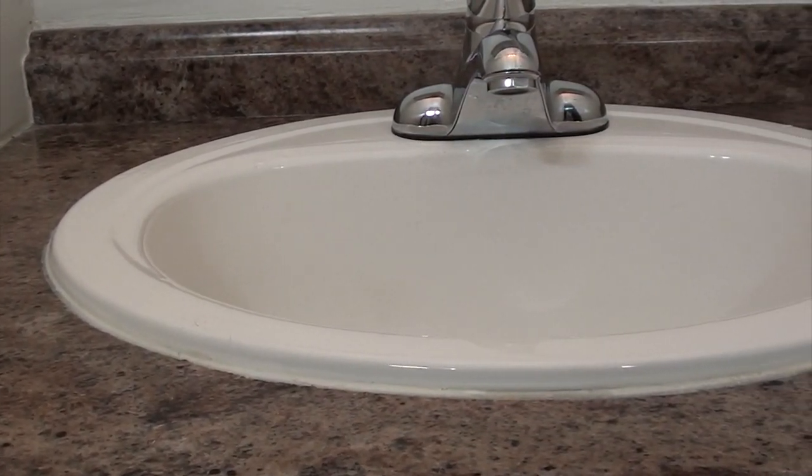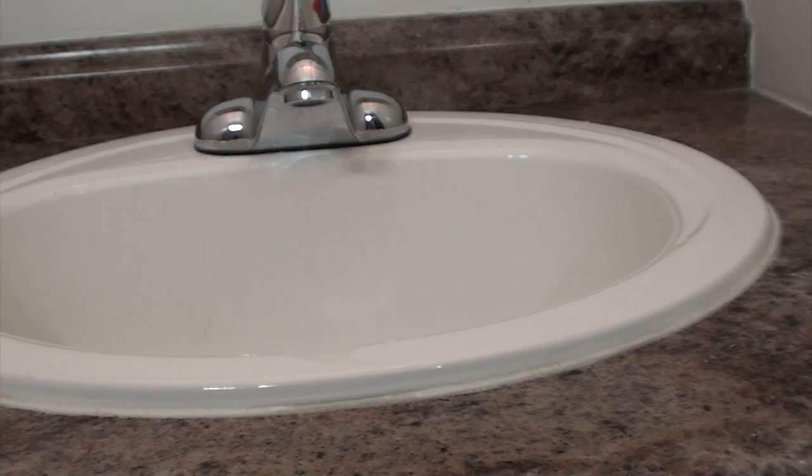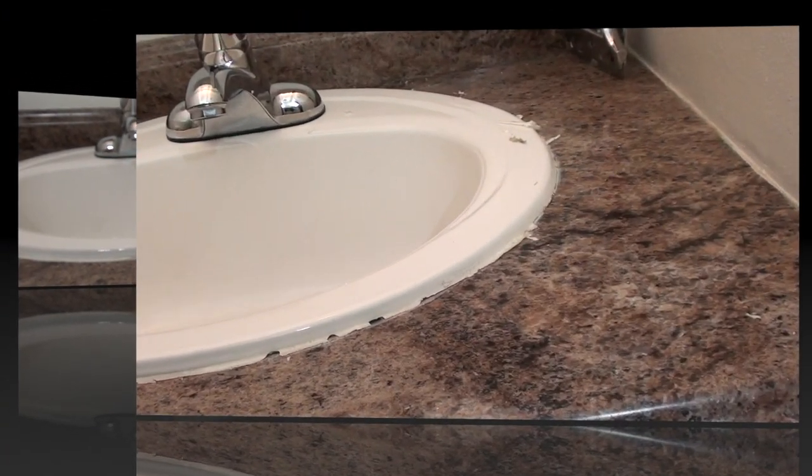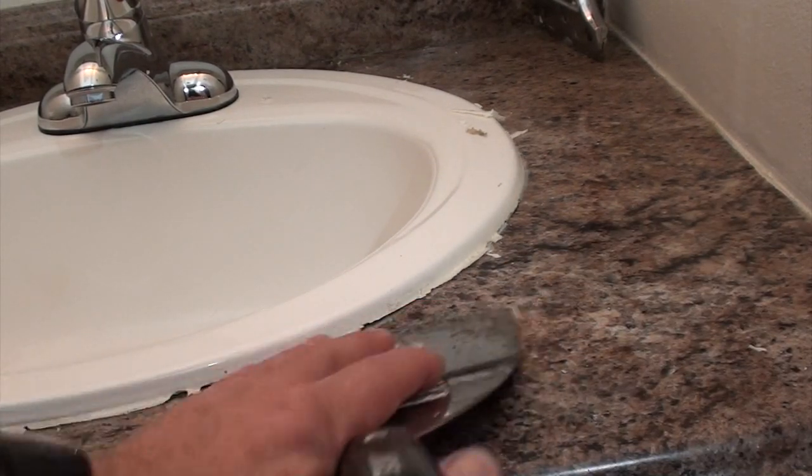As you can see by looking at this sink, the bead of caulking that's been put on is extremely wide — it's not very aesthetic. The first thing we need to do is go all the way around breaking the caulking loose.